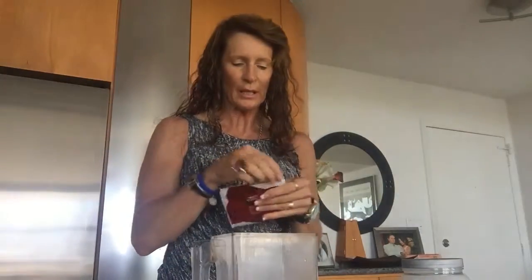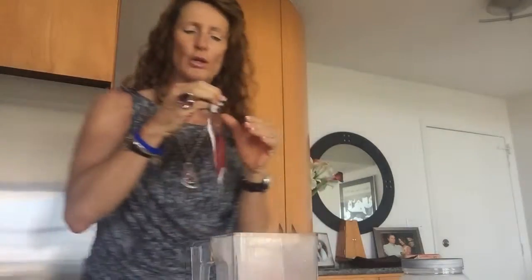Hi, it's Sanne from Body Management. Today I want to show you how to make a quick snack. If you are in a hurry like me right now — I'm on the way to a meeting — so instead of cooking something I put my protein tool to work.